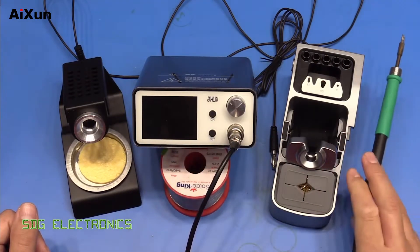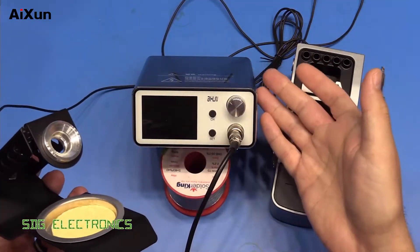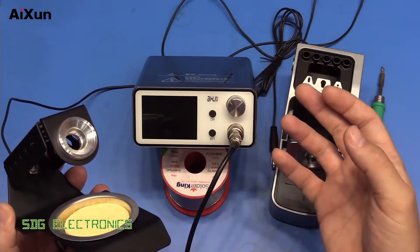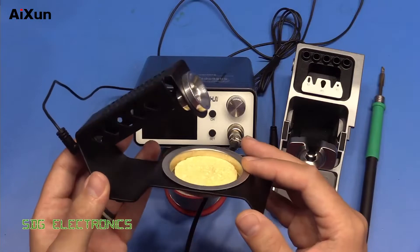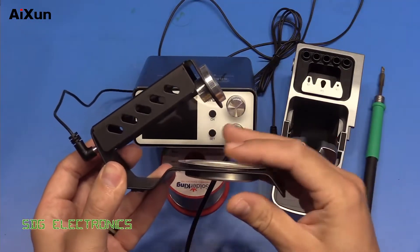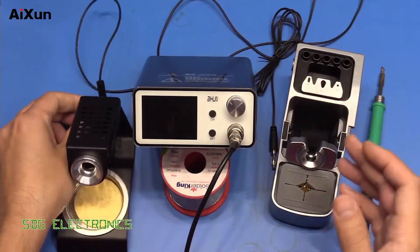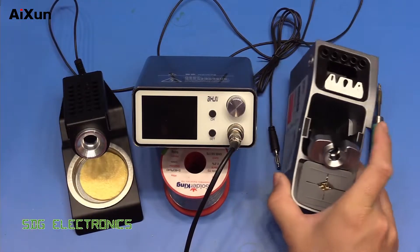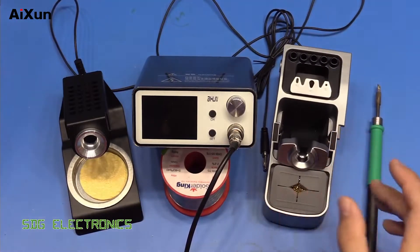However, the one criticism I did have of this system is I thought the stand was a little bit poor quality. Compared to the build quality of the unit itself, which seemed to be quite nicely designed and pretty robust, the stand just wasn't up there. It's a bit of folded metal. Even the dish here didn't quite sit as nicely as it could have done. So what I've noticed is since that video, they have actually released a new stand, and this one looks much higher quality. Let's have a look at it on AliExpress.